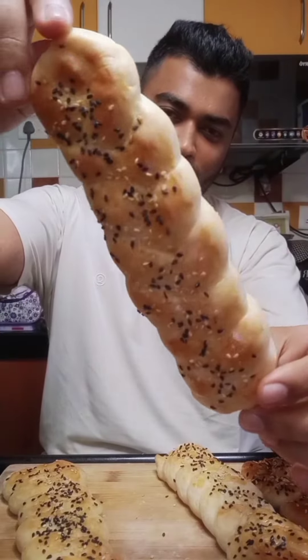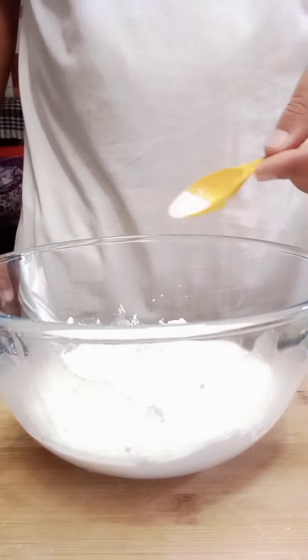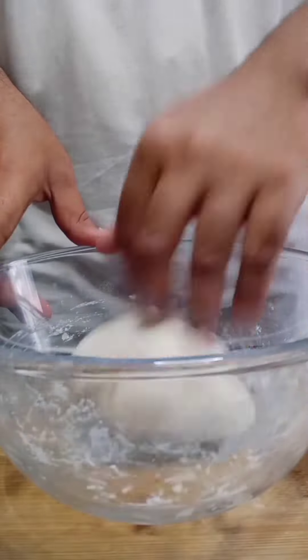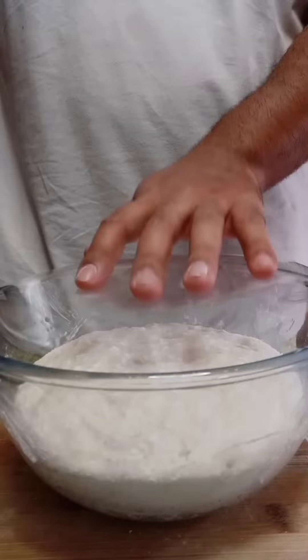Let's make braided bread. Start with dissolving honey and yeast in lukewarm water, then add flour followed with salt. Now knead everything to a soft and smooth dough and cover it for at least one hour or till it doubles in size.